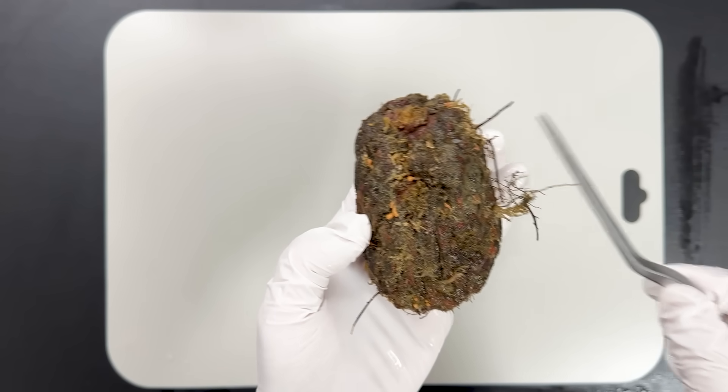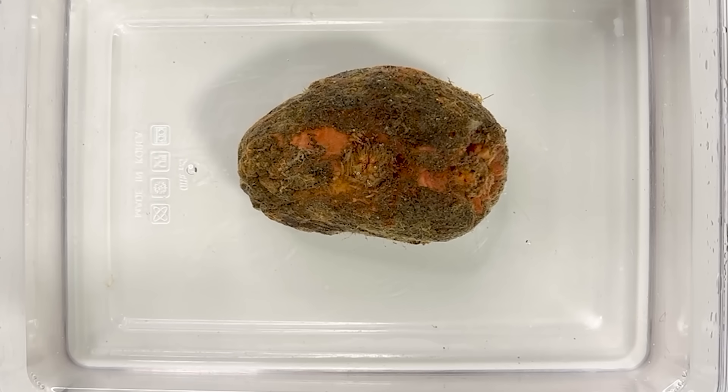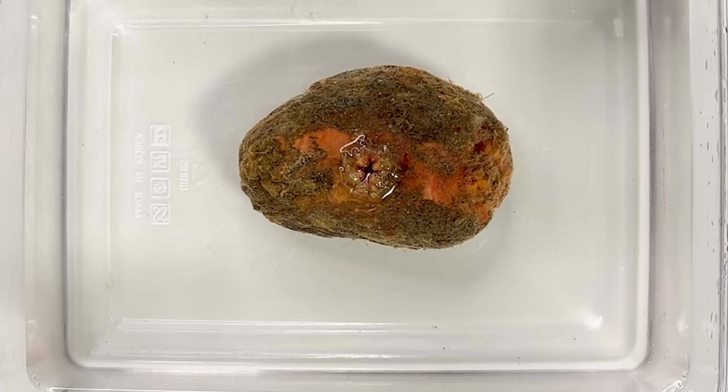Now let's try Pyura vitata. It may seem like it has no siphons, but once placed in water, they open up just like this.